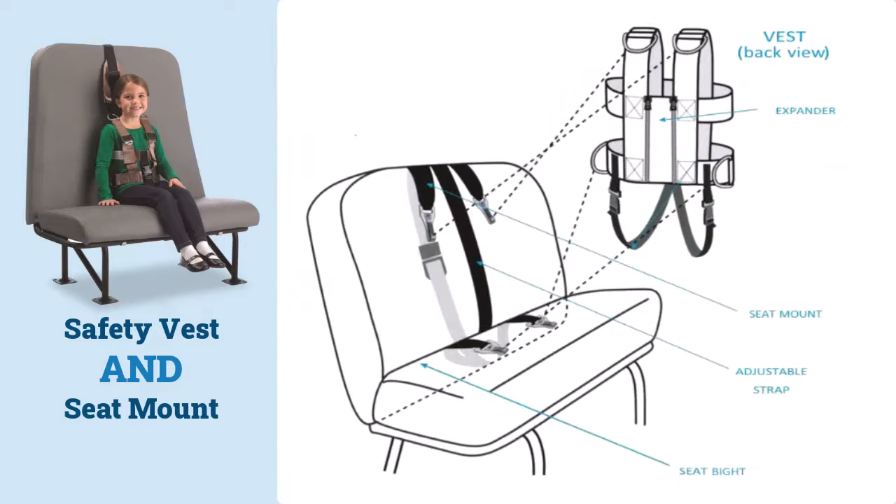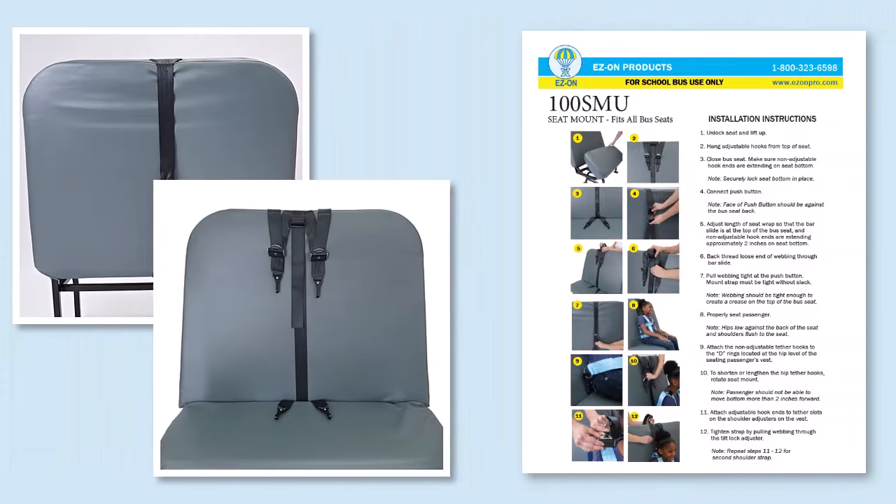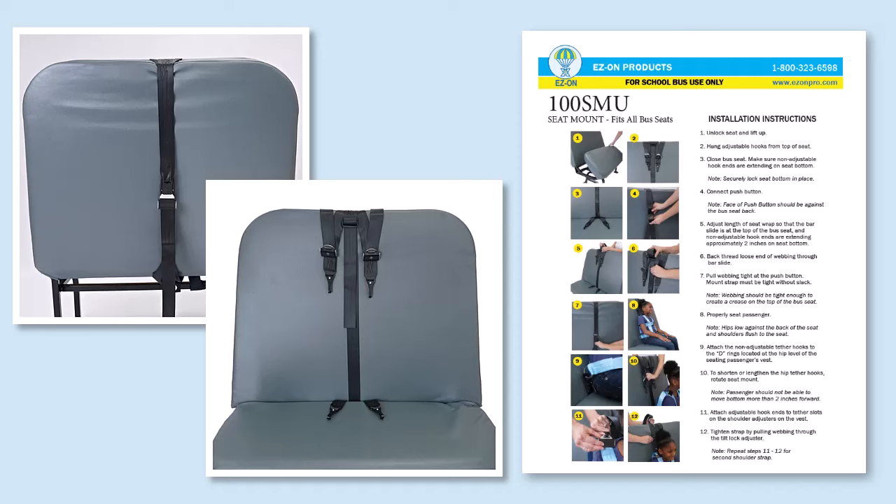A safety vest CSRS comes in two parts: the vest itself and the seat mount. To prepare for use, first install a seat mount made by the manufacturer for use with the vest that will be worn by the child.